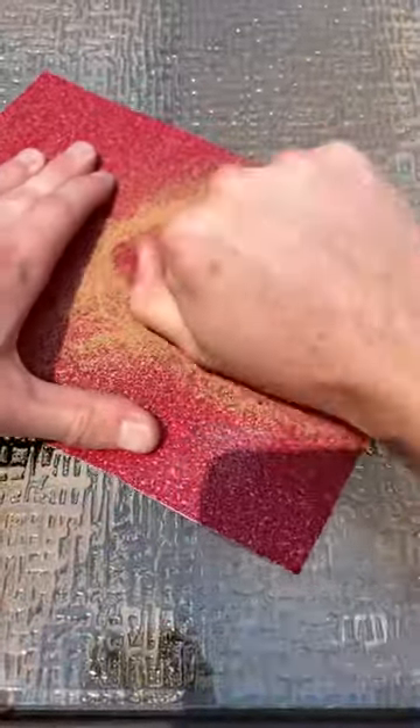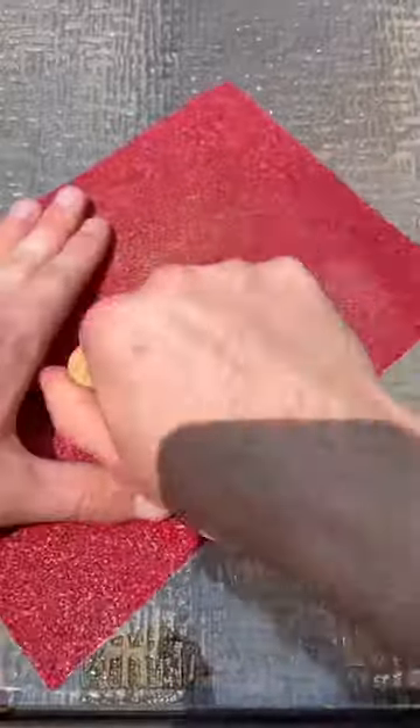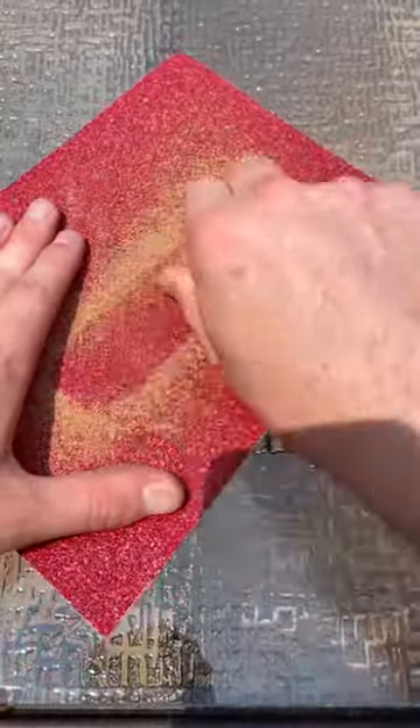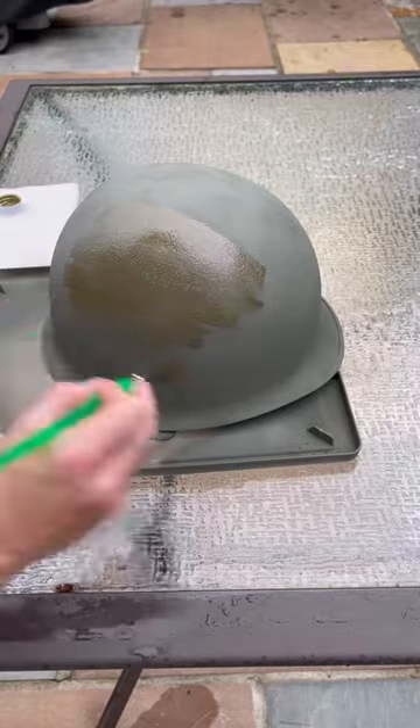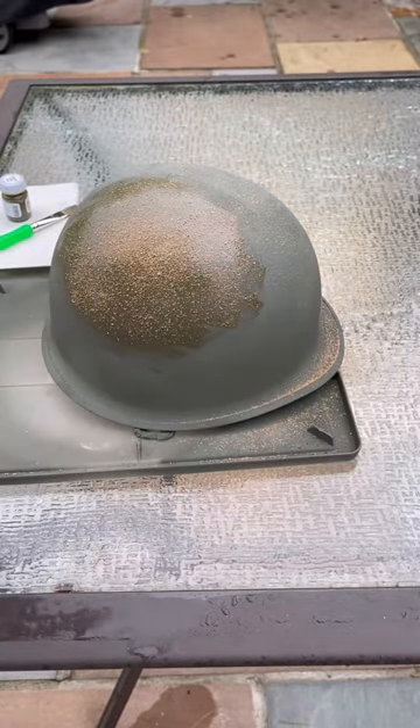In World War II, helmets had ground cork sprinkled on them to give them a texture. I tried to grind my cork myself, and boy was that a mistake — it was not the right texture at all. After that, I started painting the helmet by hand and even put on some of that cork I made, but it just didn't look right.